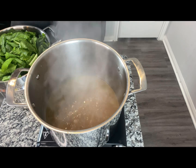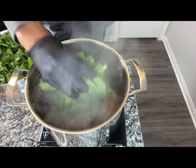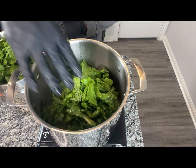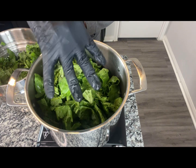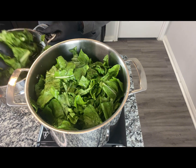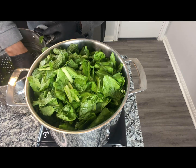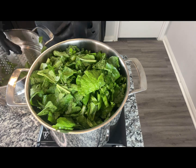Just before we add our meat back in, we're going to go ahead and add our greens in. They've been washed and cleaned — our mixed greens. Let these cook down a little bit, and then we'll come in and finish seasoning them up.